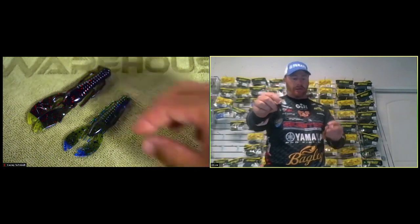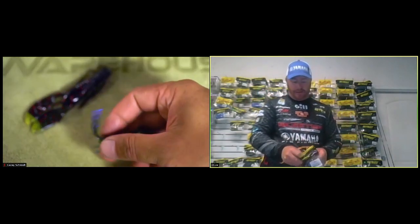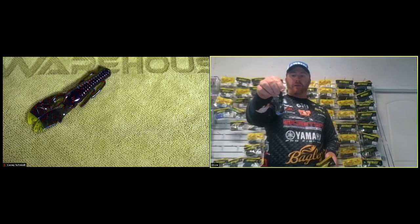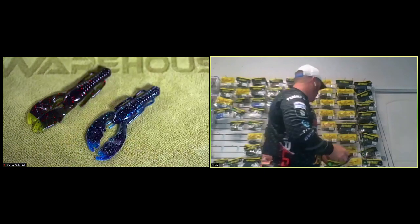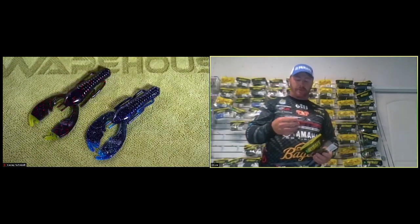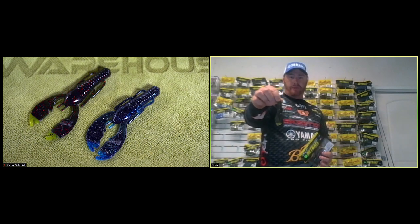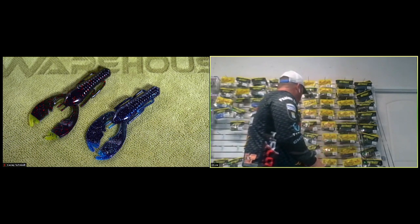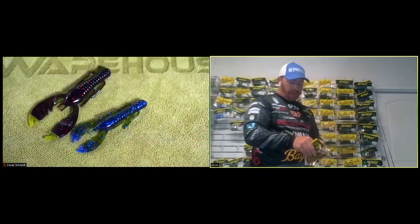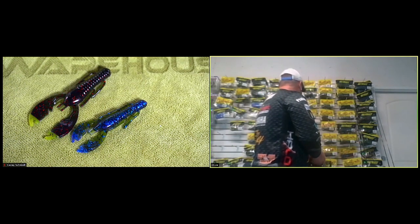The flare colors feature color tips on the ends. The sun gill flare and the black shadow flare - that black shadow has always been one of my best colors, especially in south Florida flipping. Now we have it in black shadow flare with blue tips, which is a really good bait. The coosha flare has watermelon and red flake with chartreuse tips - spots really love chartreuse. The okeechobee flare has blue tips, and the Alabama flare is green pumpkin on top, orange on the bottom with orange tips.